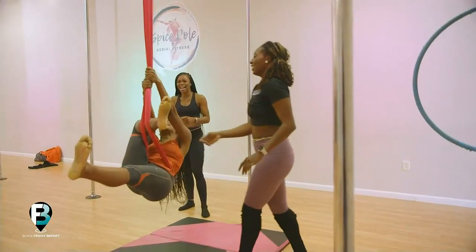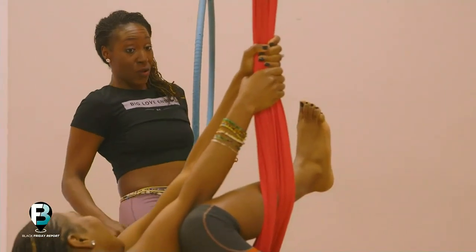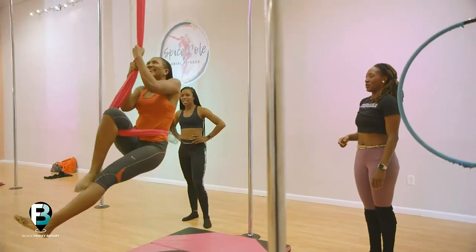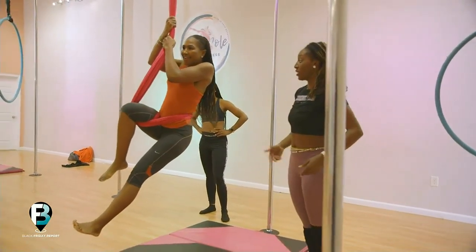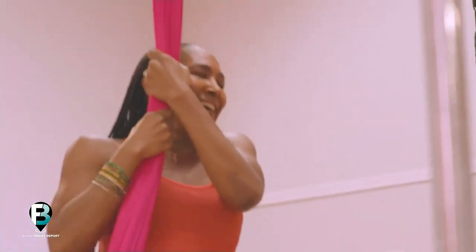Hold on — okay, so as you're coming up, you want to push that heel out. There we go, so it comes into the knee. Keep going, there you go. Now the hammock's going to slide on you, but you want it to slide up into your hip. Keep going — you got it! That's some real strength, there you go.